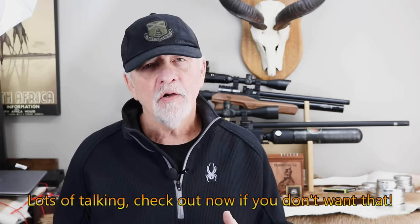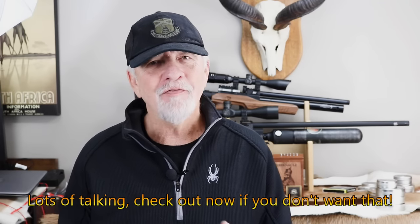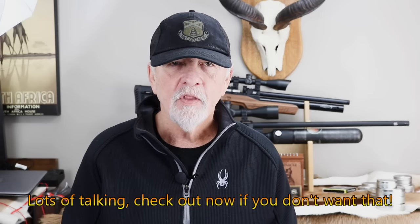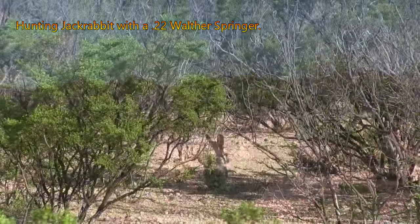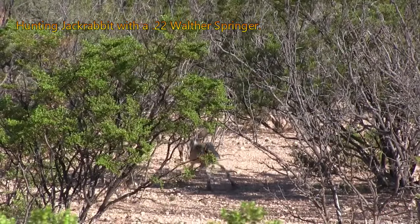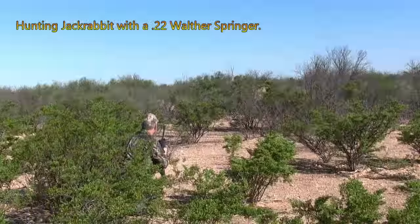A little bit of a spoiler alert — my preference is .25 or .30. So for you guys that like .177 or .22, I'm not saying that isn't a completely valid caliber for your hunting rifle. Arguably, more game has been taken with .177 and .22 over the years than any other caliber for air guns. In no way am I disparaging those calibers or saying they're not a good selection, but for me they're not the best. And I'm going to explain why.